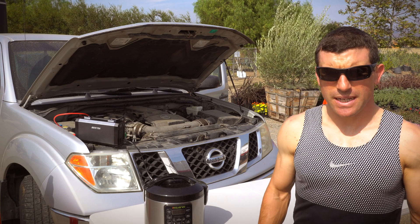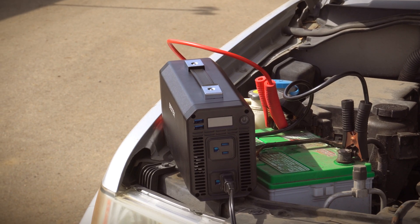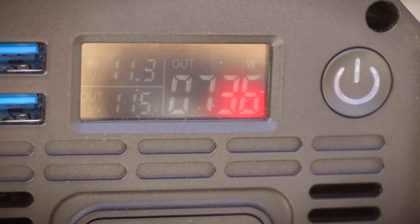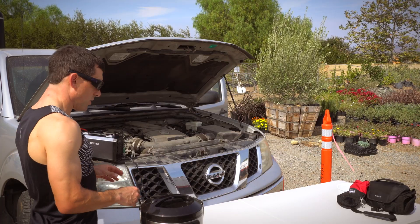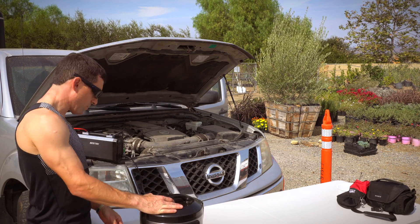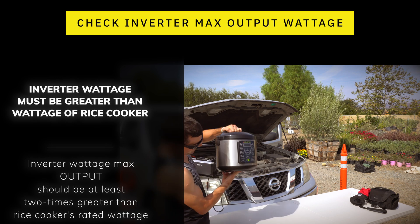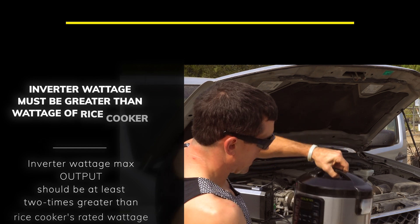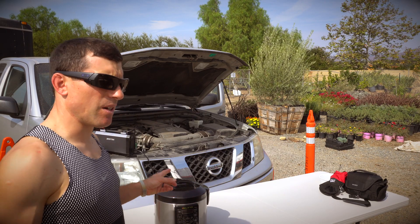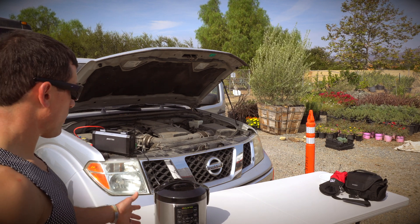If you look at the inverter, it's showing 750 watts — we're at about 740 watts. A couple of things you need to check: what is your pressure cooker or rice cooker rated at? If you look for the label on this one, it's right here — 900 watts. This inverter puts out 1000 watts, so it should in most cases work with this rice cooker.